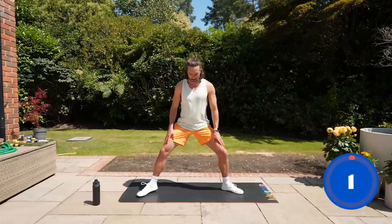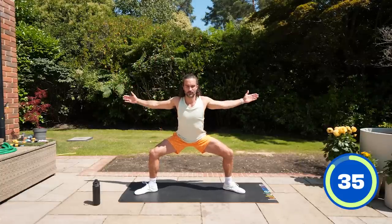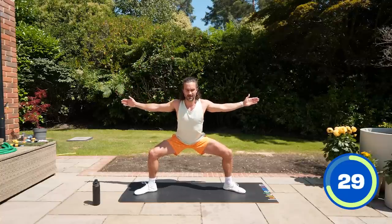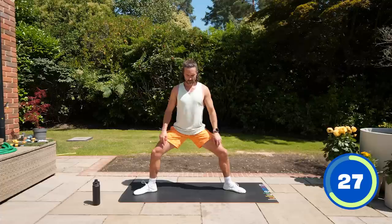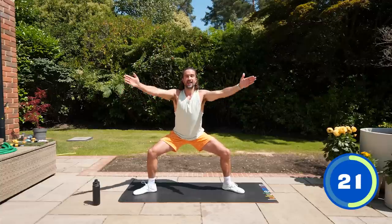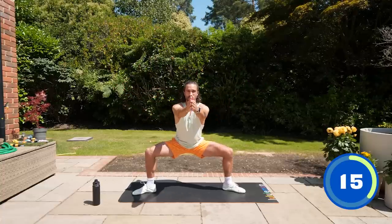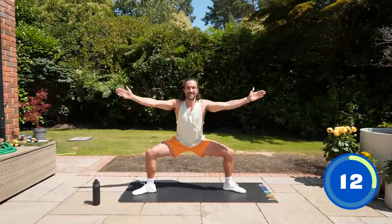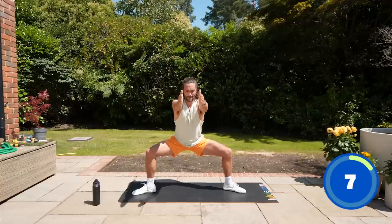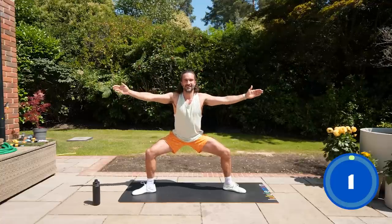Next exercise: we're going to do a sumo squat. Wide stance, arms out — we're holding the squat whilst opening up the chest and squeezing the shoulder blades back together. If you can't go right down, even a straight-legged gentle bend works. Reach open, fingers together — imagine you're squeezing your shoulder blades back. Activate the muscles in your upper back. The lower you go in the squat, the harder it's going to be. Feet are flat on the ground — we're strengthening the quads here. Hold it if you can; if you need to come up, that's fine. Three, two, one and relax.